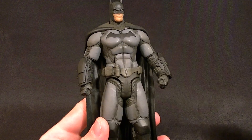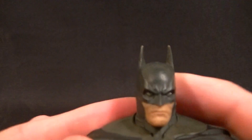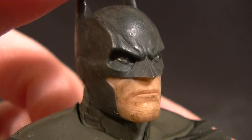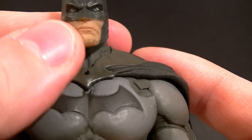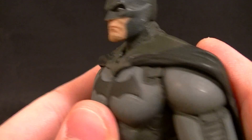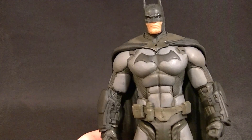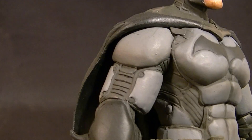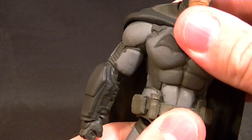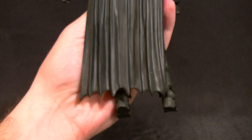He's definitely taller than DC UC — about seven and three-quarters inches to the top of his ears. The head is phenomenal, it looks really really good — probably the best part of the figure. The sculpt is good, paint is good enough. The dirtiness on the face looks a little less like stubble and a little more like something else, but it's not horrible and as long as you're not zoomed in super close it looks really good. The overall sculpt is excellent — you can see the rivets in the suit, the ab crunch is hidden quite well, and the bat symbol is engraved.